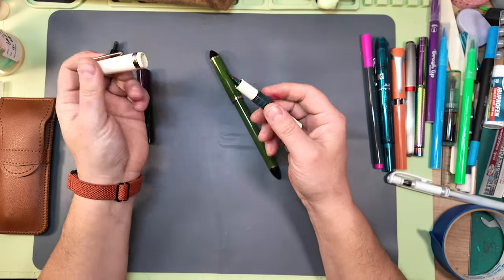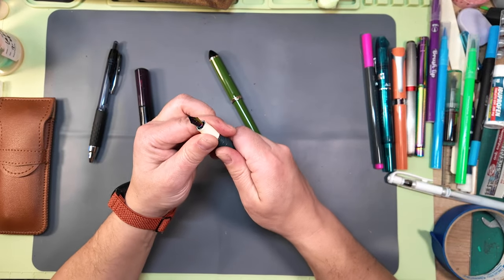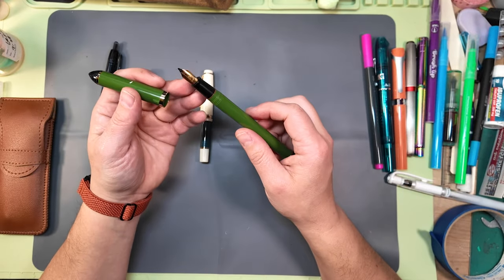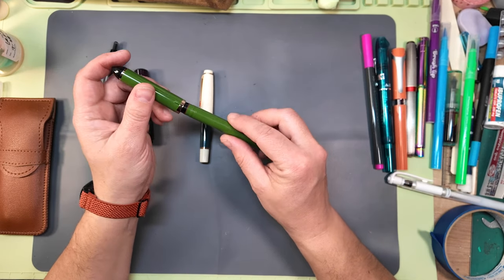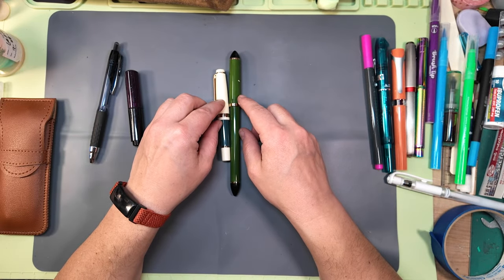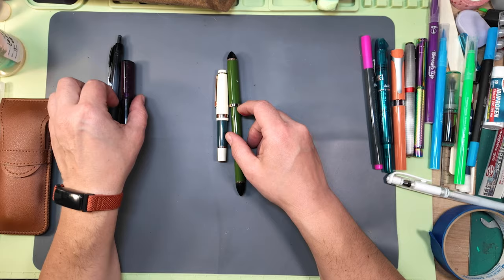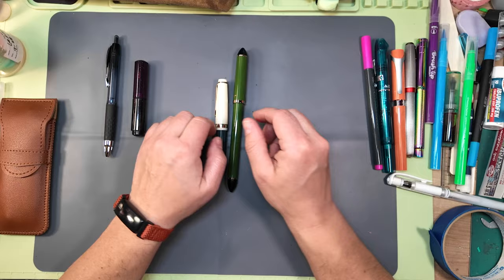Then I've got the Fude nibs. This is a Jin Hao Fude nib also with the same RNK waterproof ink, and then there's the Sailor with the same ink — also a Fude nib, the 55-degree Meifu de Bamboo. Really just a great pen. I generally don't take both of these; I'll take one or the other because I don't like repeating the same materials.